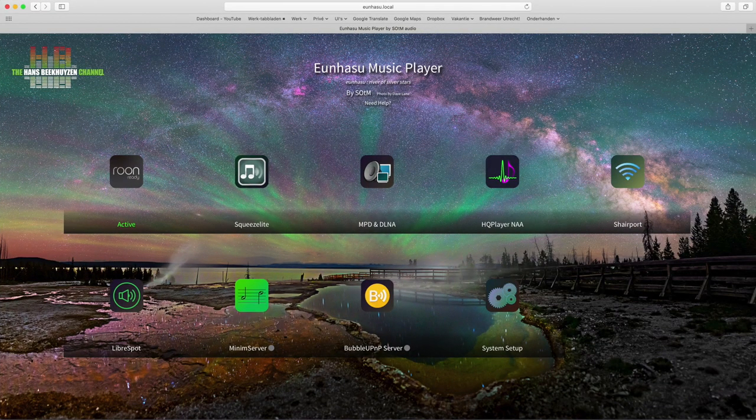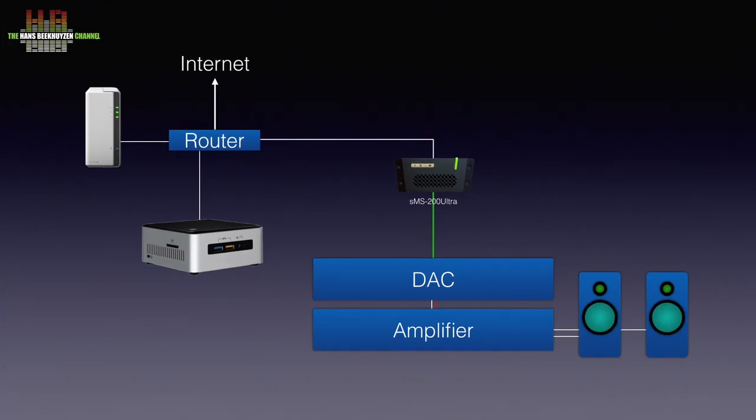The network bridge can also function as a music server — it has a music player daemon, LMS, and Minim Server aboard, meaning you can use the network bridge as a streamer by itself. Connecting the clock generator is just a matter of connecting a 50-ohm BNC cable between the clock generator and the network bridge. As soon as the network bridge receives the 10 GHz clock signal, it will lock on to that.